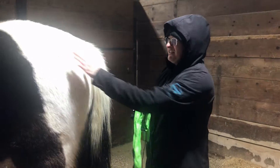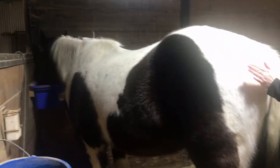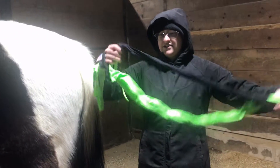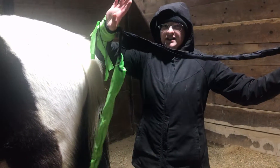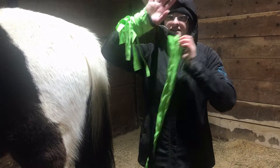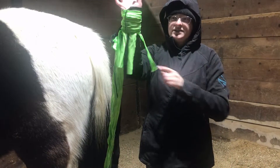Hey guys, my name's Riley and we have Flash here. He's eating his dinner so we'll just leave him doing that while we do this. We are doing how to put in one of these three-section tail braid bags. I have one that's already on my wrist, which is the easiest way to do it.